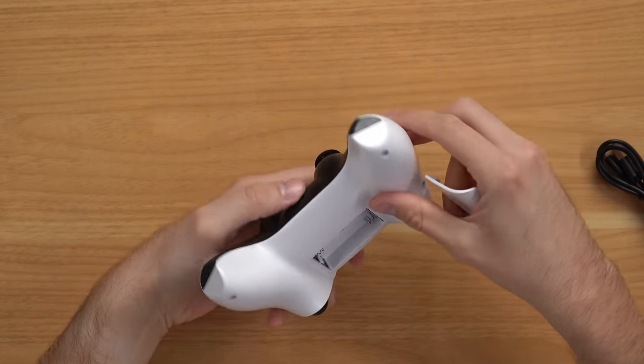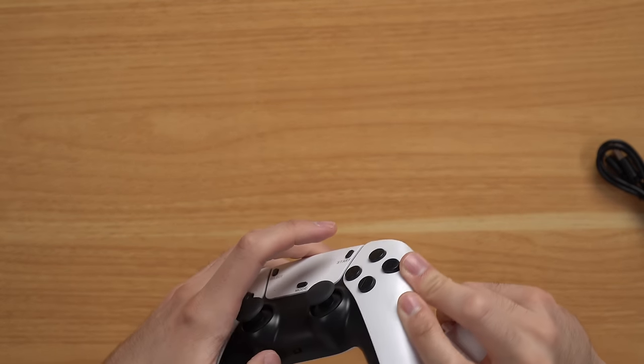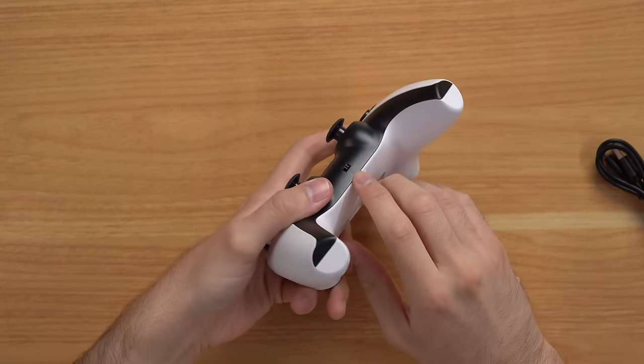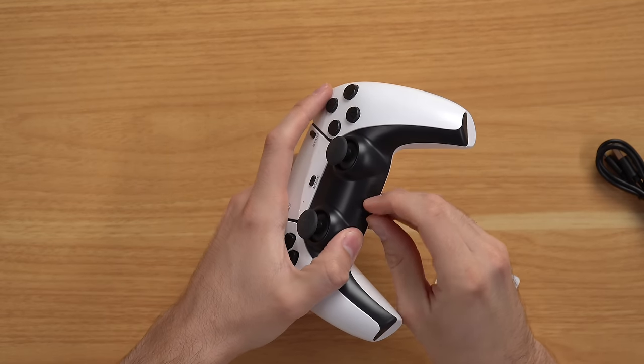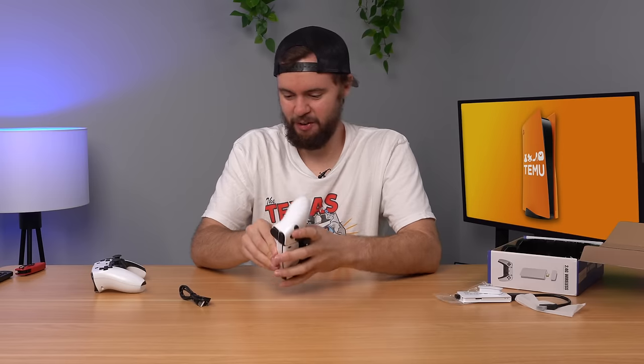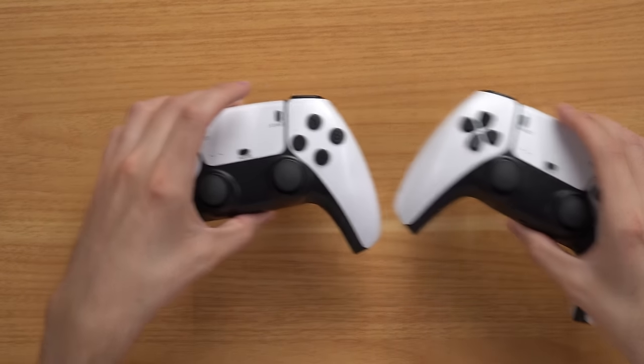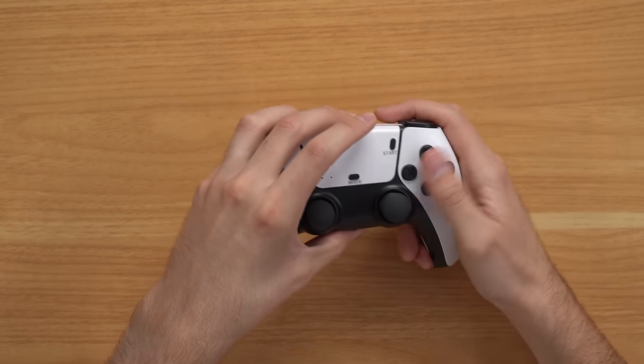You've got an on/off switch on the controller. The on/off switch is so janky — there's not even a click when you switch it on and off. You just gotta press super hard. Okay, so 30 bucks is honestly too much for this, but of course we have two of these. I just can't get over the fact that it says ABXY.